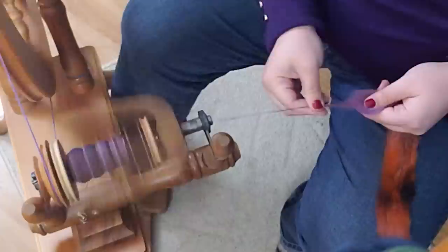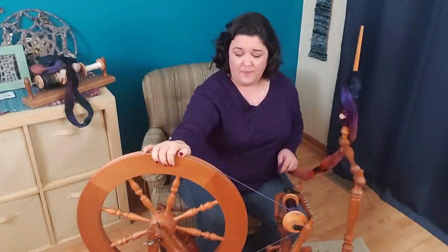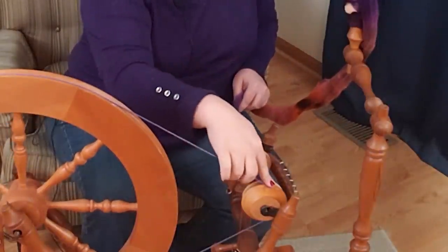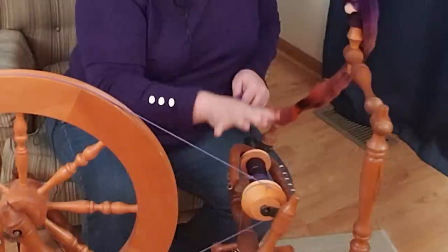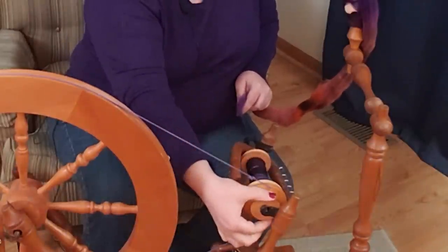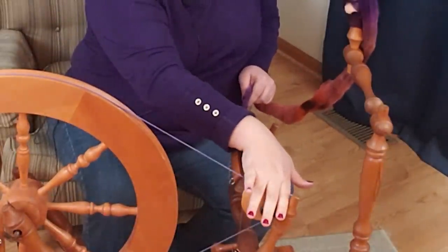This is my Ashford Elizabeth — she's a little bit of a Frankenwheel with a traditional drive wheel, but she's been through some things and she's a survivor. I have her on the large whorl pulley, which is about seven and a half, so every treadle turns my flyer seven and a half times. That helps me control my twist — on a smaller whorl, I'd get more turns per treadle, which means more twist.